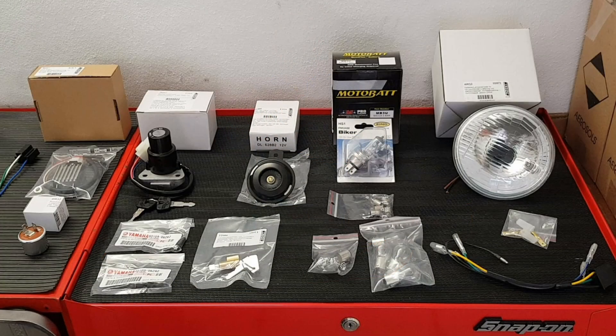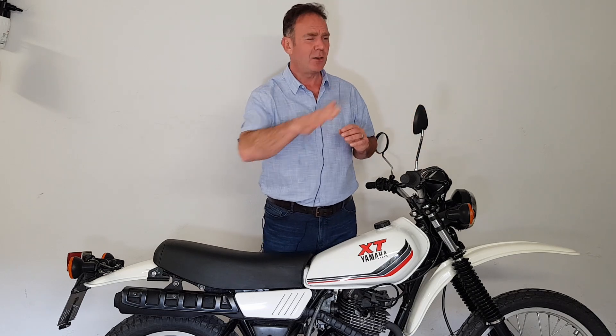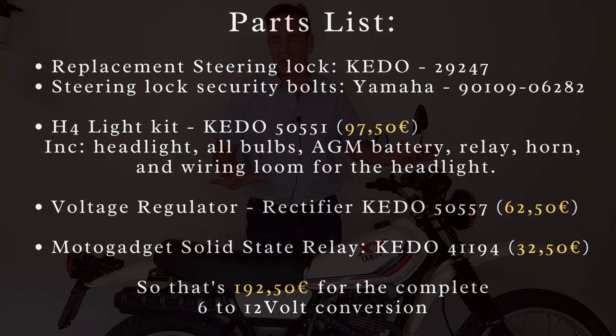The job is finished. We've now gone from 6 volts to 12 volts. When you take into account the relatively small cost of the parts and the kit, and the amount of time — which you could easily do in a morning or an afternoon — and then look at the performance change from really quite poor indicators, sidelight, and headlight to where things are now, I think that is incredible value for money. It makes a really big difference to safety and visibility.